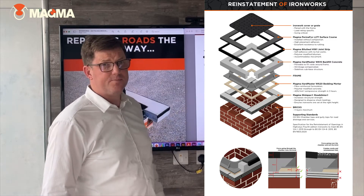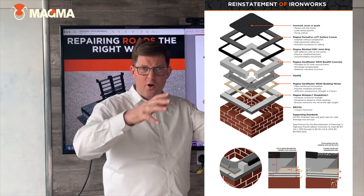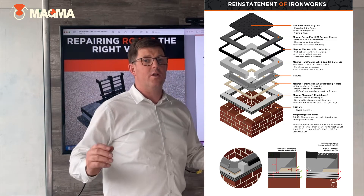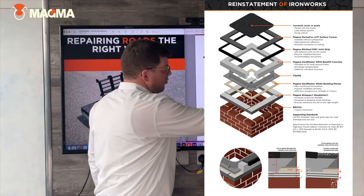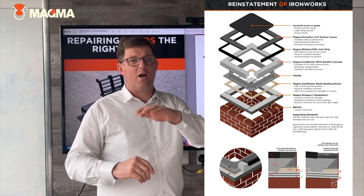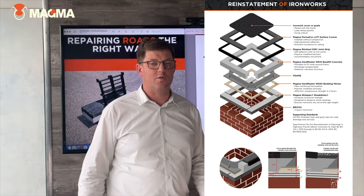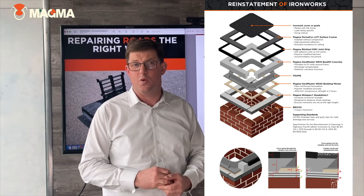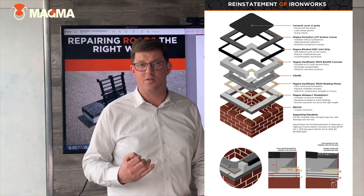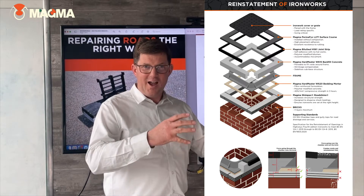Coming on to the backfill concrete. It's important to make sure the backfill concrete — we recommend using a flowable system. This ensures that the concrete will flow down around the ironwork, covering the bedding mortar and surrounding it, putting it into the substrates around. This then gives you a very very strong ring beam which is sitting directly above the chamber itself and coming up through the carriageway and through the wearing course. This product within our system is our MACMA Hardmaster W615. That's going to achieve the required 20 newtons per millimetre squared within 90 minutes and then going on to reach 50 newtons per millimetre squared in compressive strength after 28 days, compensating the strength of the bedding mortar and the structure below.